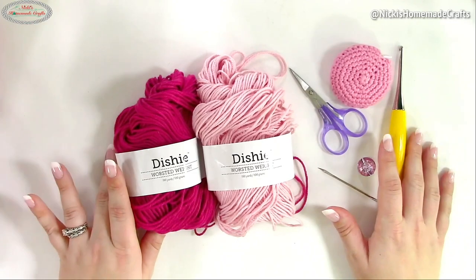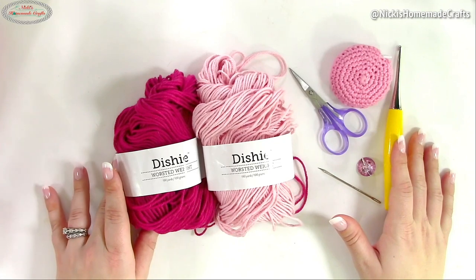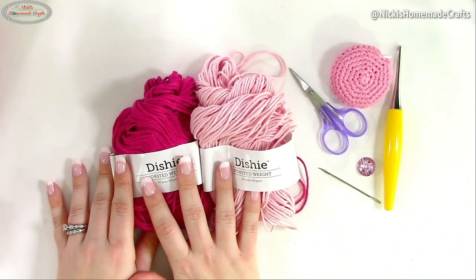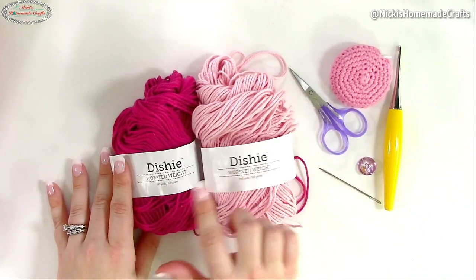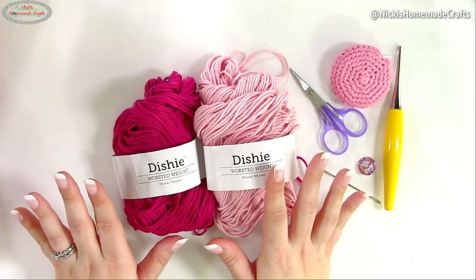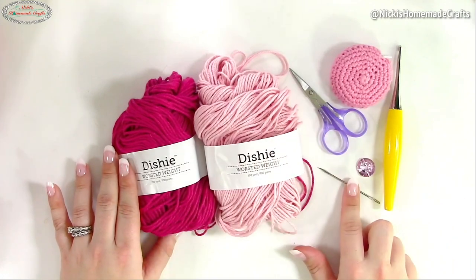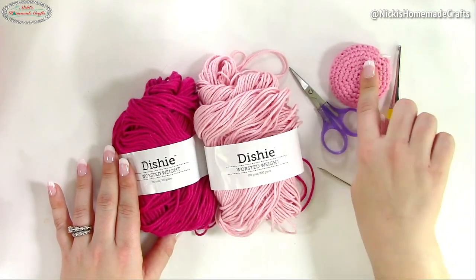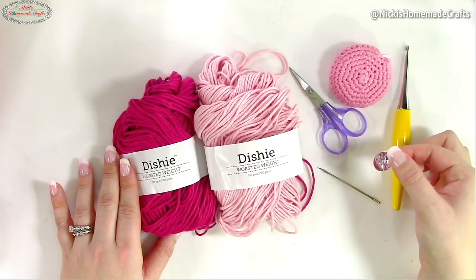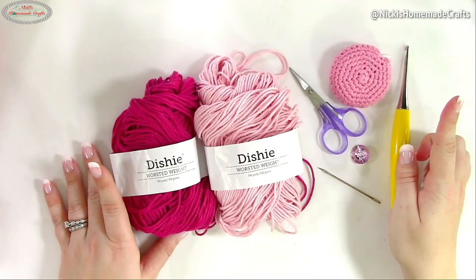In order to crochet this crochet hook holder with notepad and zipper, you will need a few things. I have two colors of yarn — a 'Dishy' yarn and a worsted weight yarn. You're going to use more of one than the other. You'll also need a tapestry needle, scissors, measuring tape, a four millimeter hook, and a button if that's what you like.